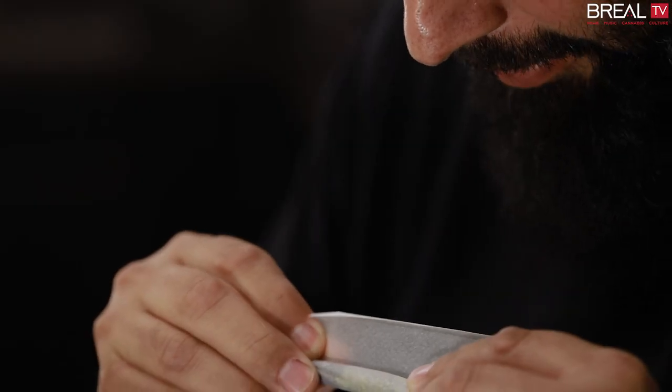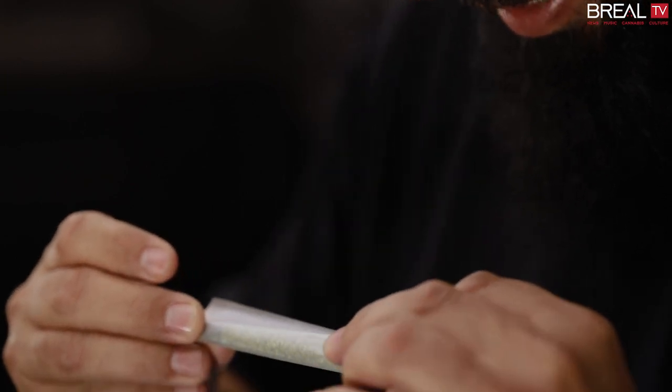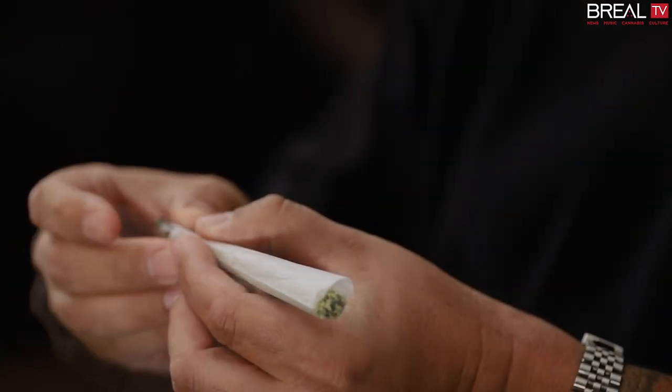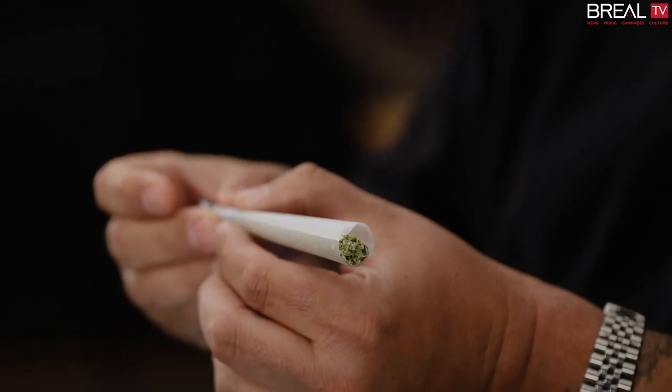The corner is already in there — the joint. Just let it slide around, the paper itself. It's just a matter of pulling left and right. And as you stretch it out, the little twist in there tucks the corner in there. And that's what it'll make for the roll.